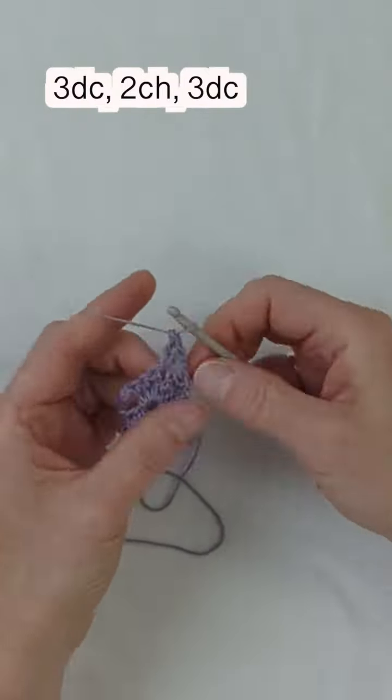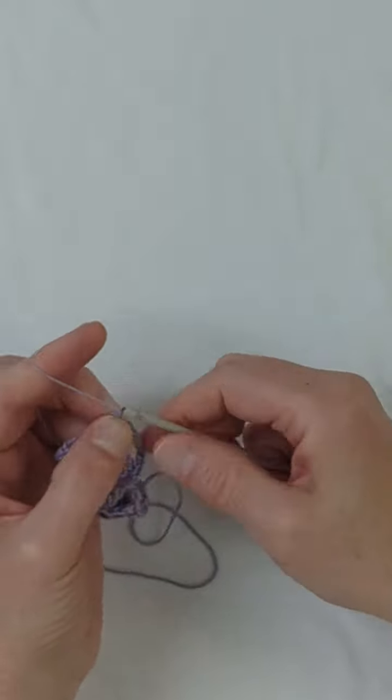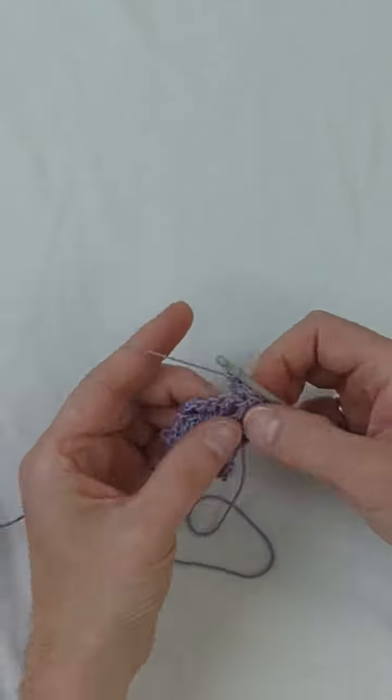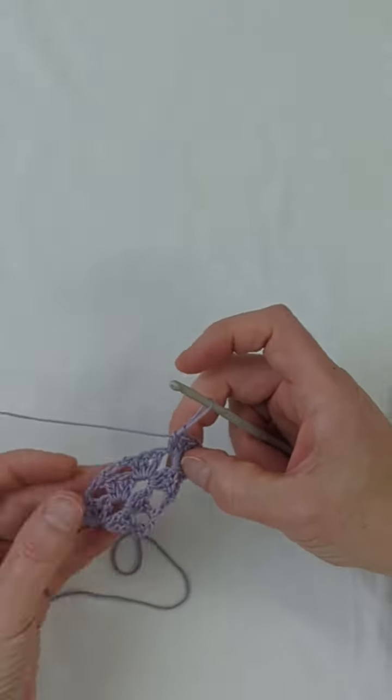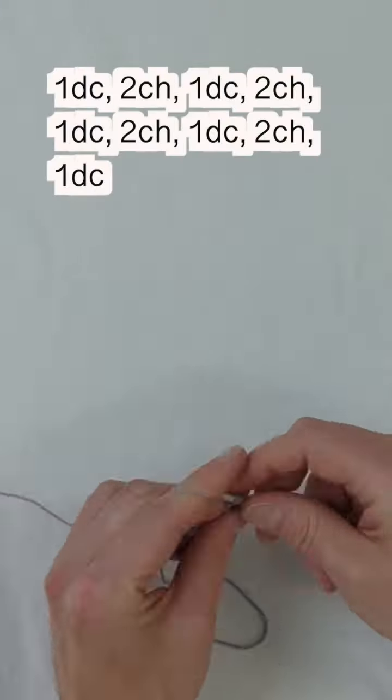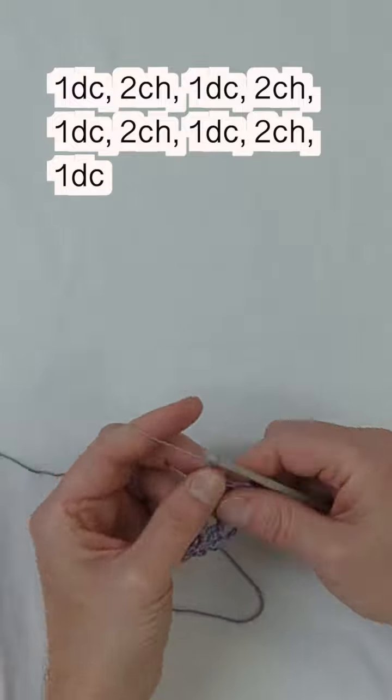Into the two chain space, make three double crochets, two chains, and three double crochets. Now this is where it gets interesting — we're going to start to make our flower pattern. To do that, into our four chain space we do one double crochet, chain two.